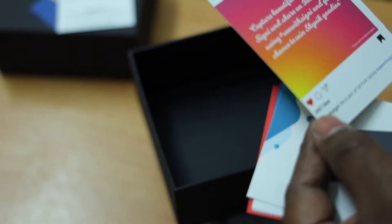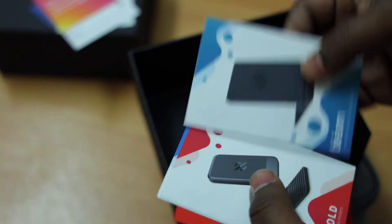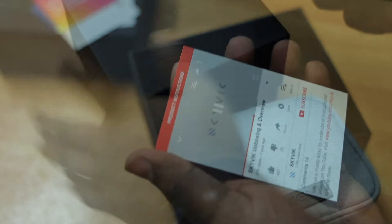This is the SkyWid Signy — capture beautiful shots with Signy and share on Instagram. These are the bunch of other products which they offer, so it's just this marketing kind of thing going on. I will keep this aside and we will have a look at the lens itself.